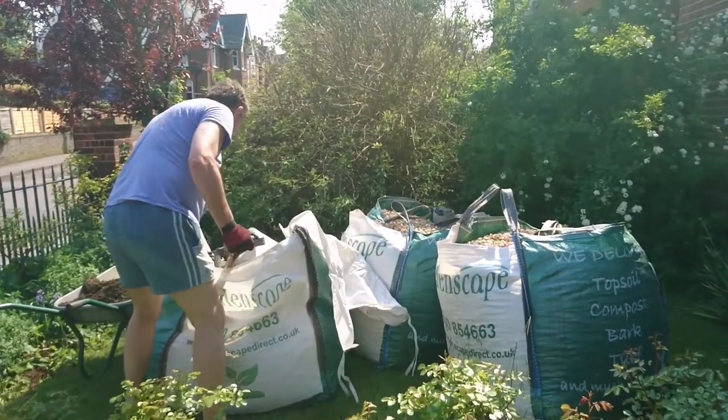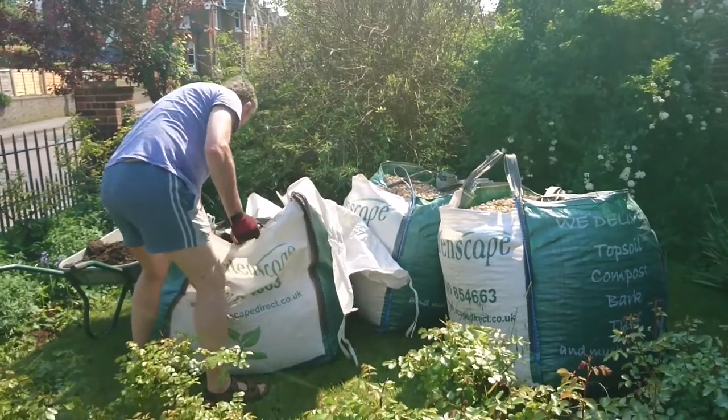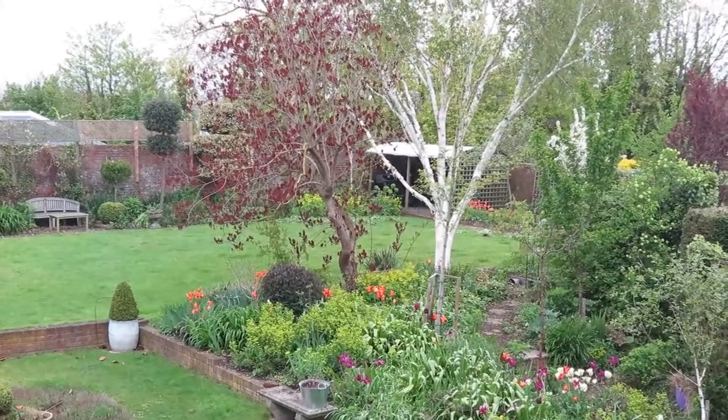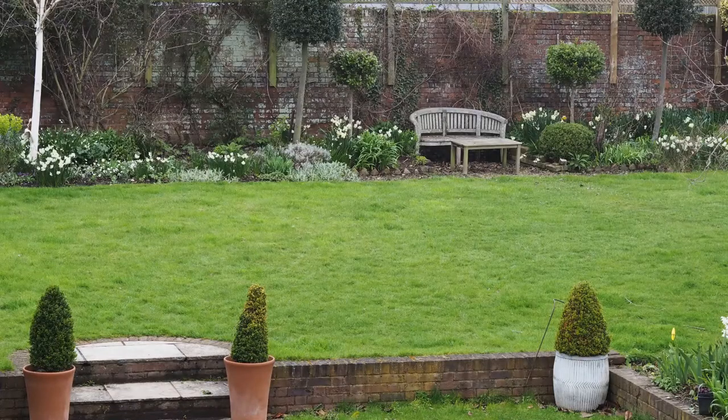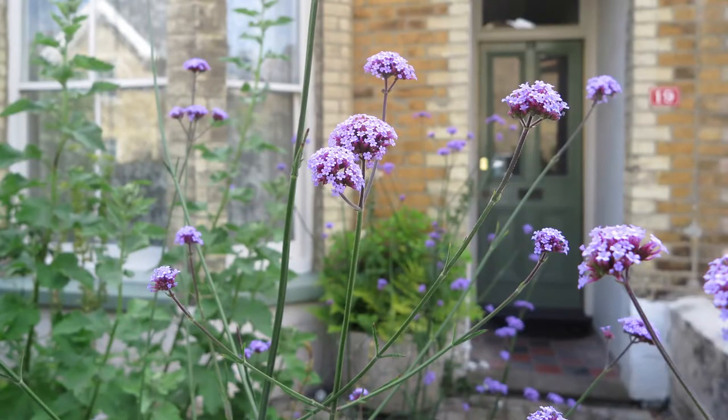We ordered it from GardenScape Direct who deliver to the southeast of England. Ordering manures and mulches in bulk saves money but you have to think about delivery. We have a walled garden in town surrounded by other gardens and our garden can only be accessed by a narrow alleyway, so the seashell mulch plus a one-tonne bag of mushroom compost had to be craned over the front fence into our front garden. Posey had her one-tonne bag craned onto her front path.